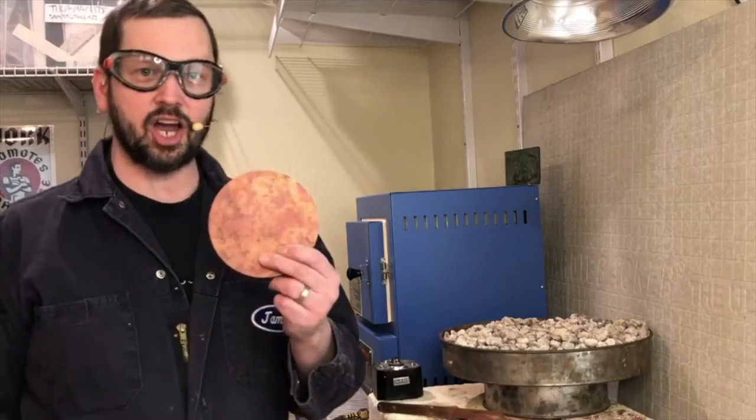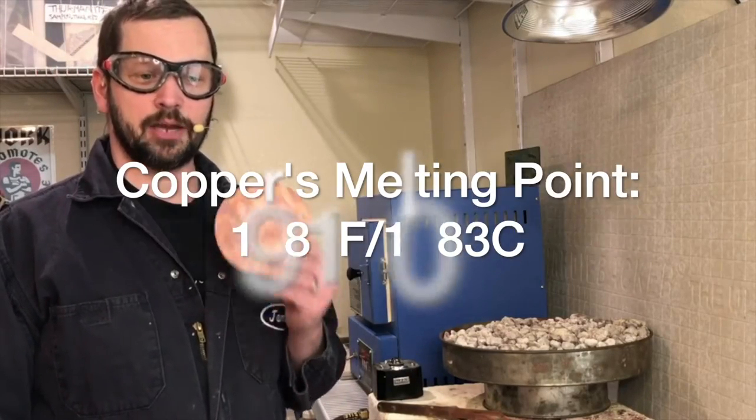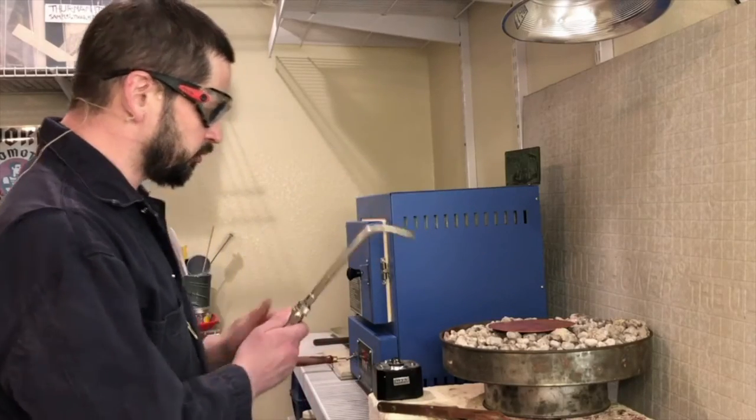Now I'll cover annealing copper. Copper does glow red as you're heating it up, so you don't need any other kind of temperature indicator. I'll set it on that pumice annealing tray.